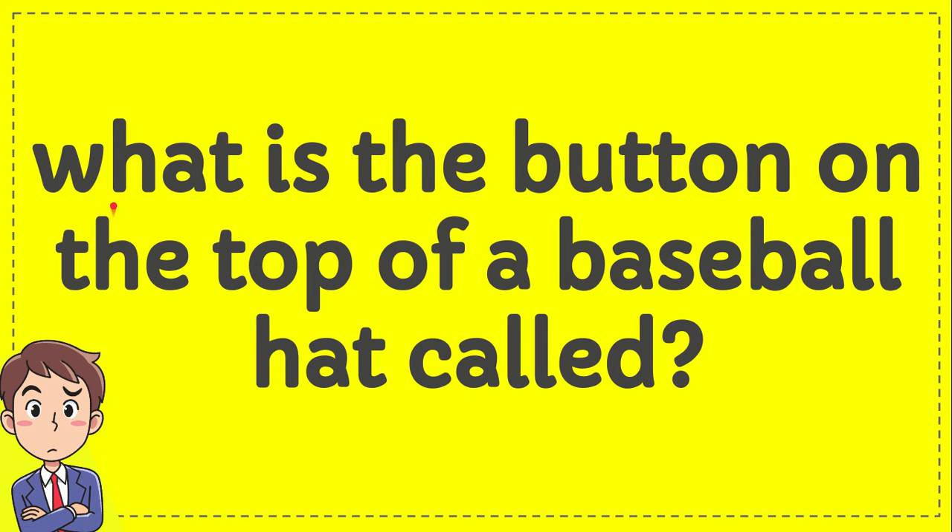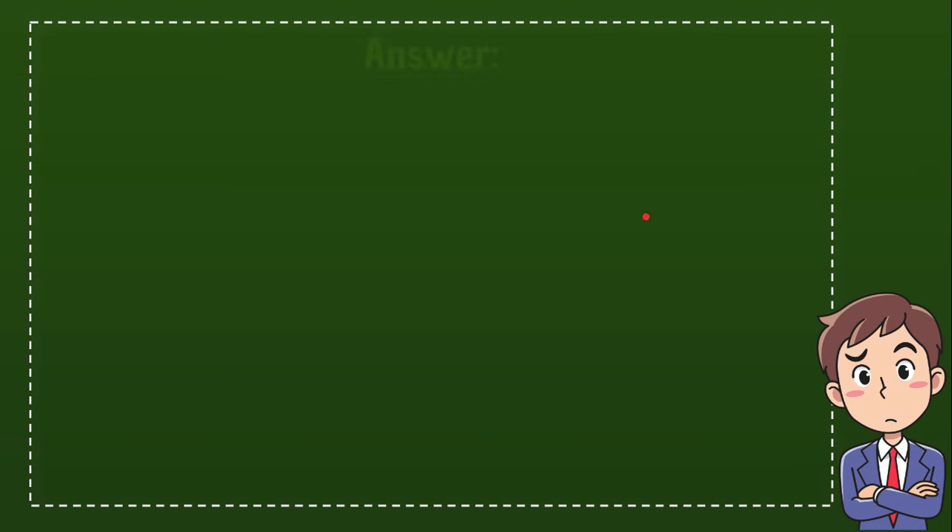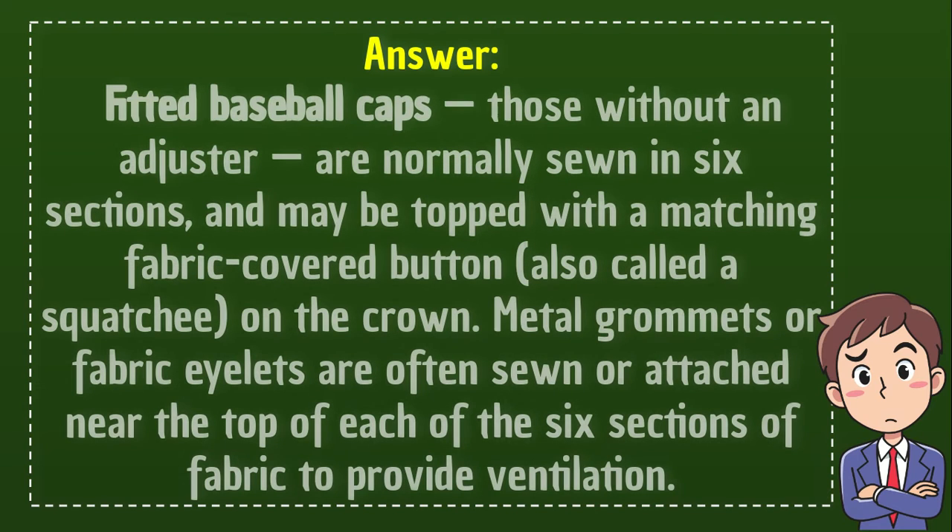Hey, in this video I'm going to give you an answer for this question. The question is, what is the button on the top of a baseball hat called? That thing in the very top. Here's the answer.